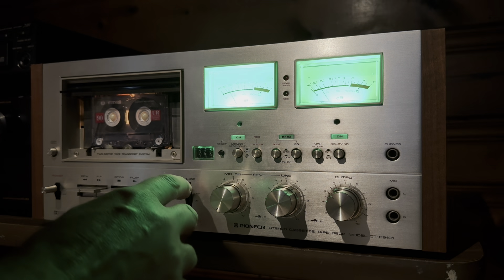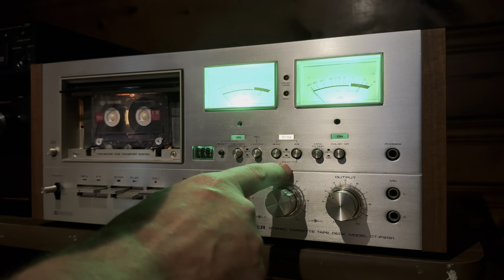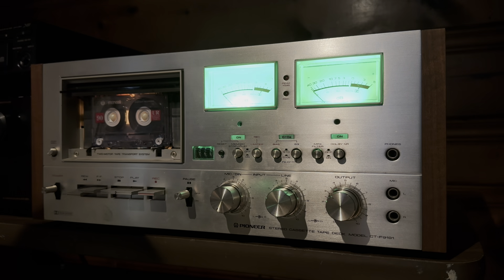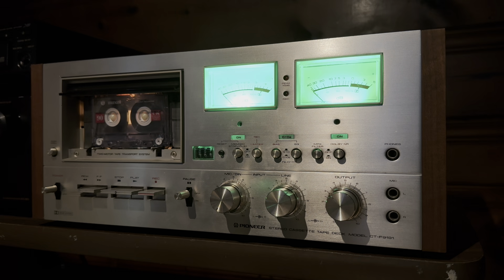This is the pause function — pause function works. This is the Dolby — Dolby works. This is the high chrome, the high bias setting — that works. This is rewind. This is the door, and the open door function works — you can see it opens up very smoothly. Since my technician put the new fast forward and rewind tire on, it flies. Look at it rewinding — it is just moving really quick. Rewind works. Fast forward works, also goes very quickly. All the inputs and outputs work.